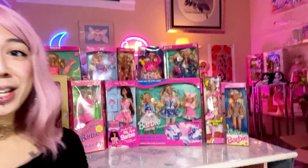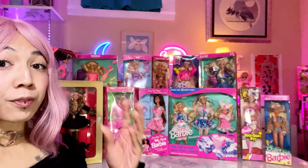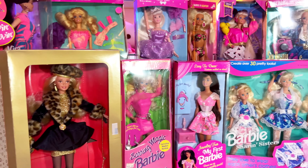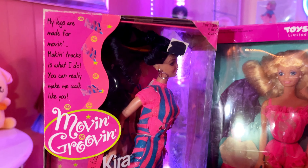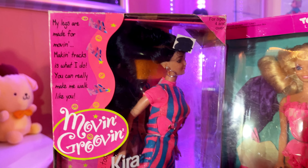Hello Barbie lovers and doll lovers! In this video we're going to look at these 12 Barbies that I got all in one shot — such a good deal online. I paid about $20 US per doll. What I'm really excited about — well, I'm excited about everyone — but Earring Magic was in this haul, and the first girl I noticed and wanted to pick up was Move and Groove Kira.